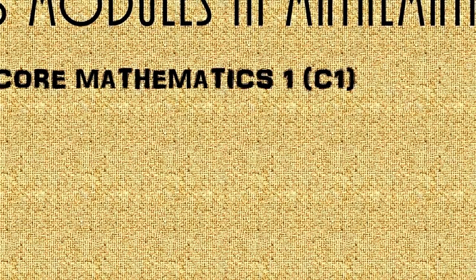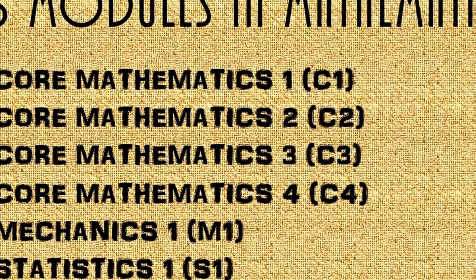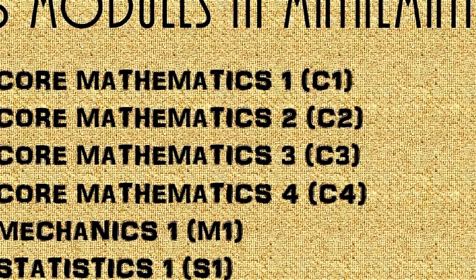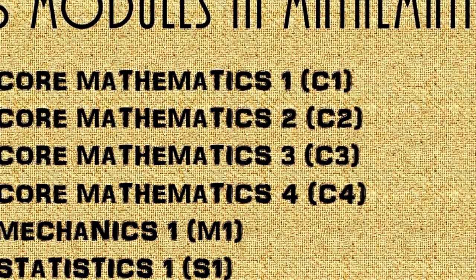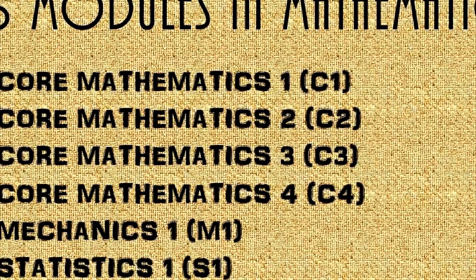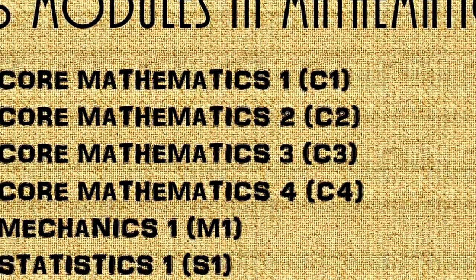The 6 modules that I did in maths were Core 1, Core 2, Core 3, Core 4, Mechanics 1 and Statistics 1. Core 1, calculator is not allowed, so some people find it harder. Core 2 to Core 4 it gets harder gradually. Personally, I prefer Mechanics over Statistics.